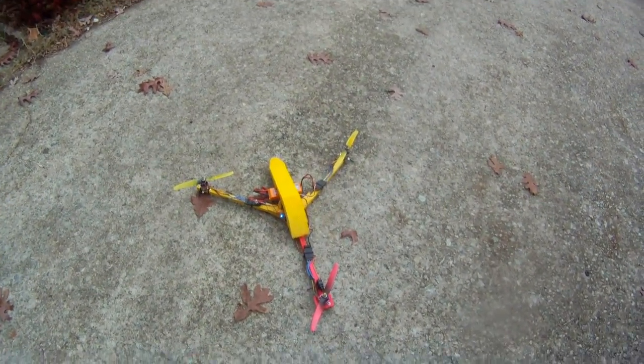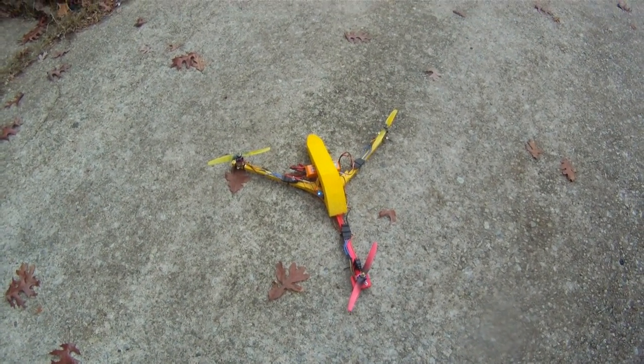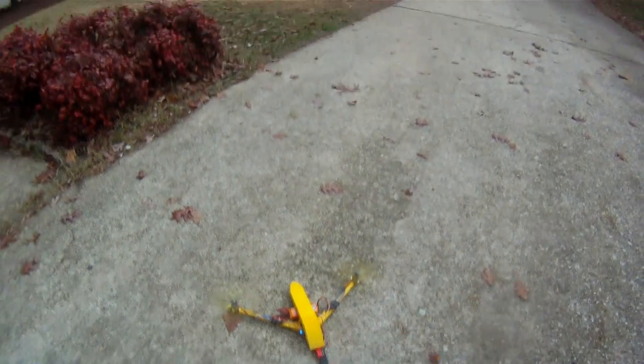Alright, this is a budget tricopter build. I'll explain how I built it and what's going on with it after I fly it, because most people just want to see it fly first. So here we go.